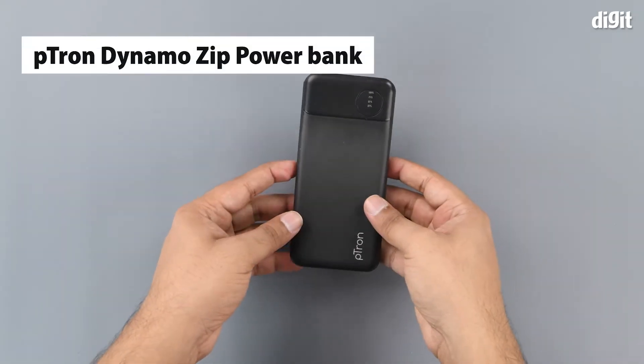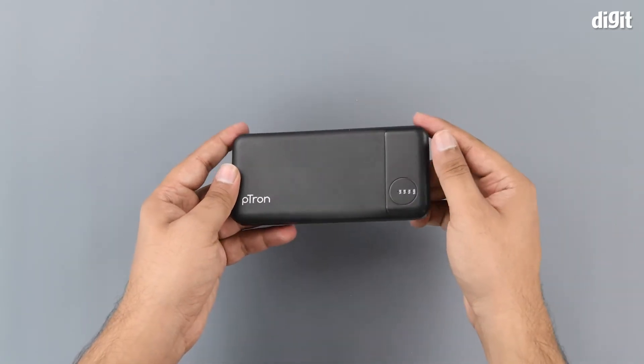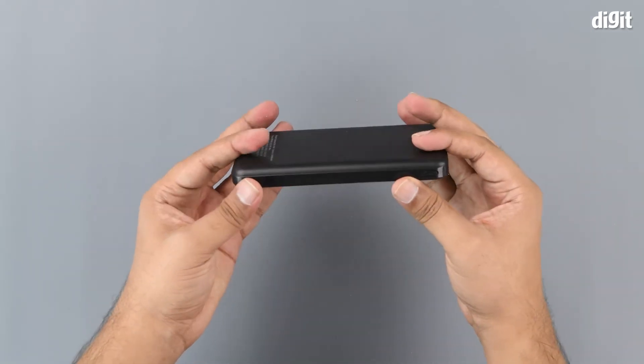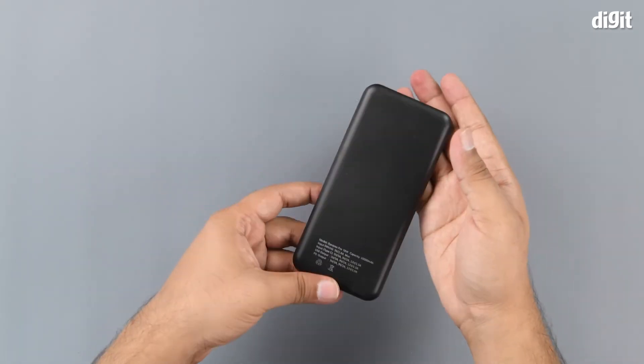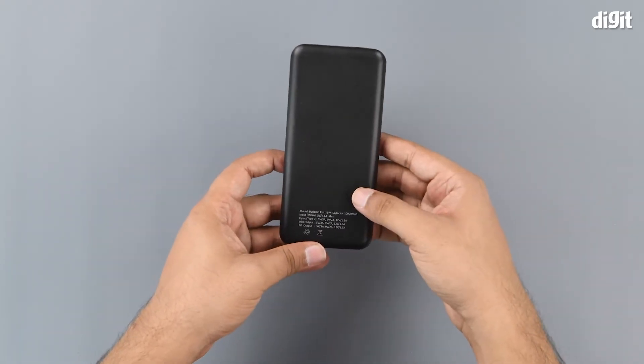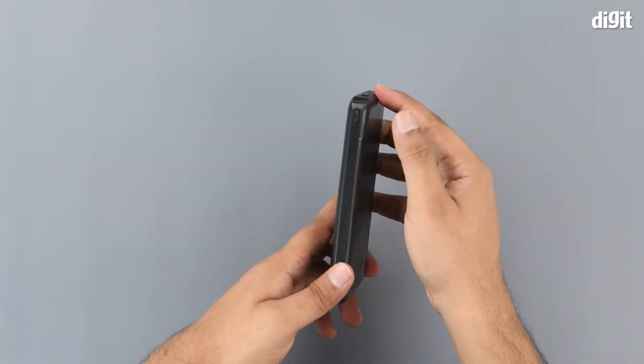Here's the power bank itself. As you can see, it has a nice brushed finish on one side and a matte finish on the other side. The brushed finish is only on the front. If we turn it around, we can see more of the matte finish, along with the button and charge indicator.